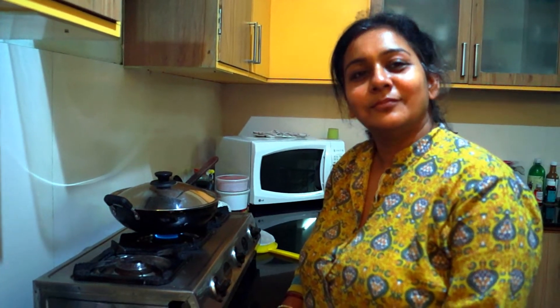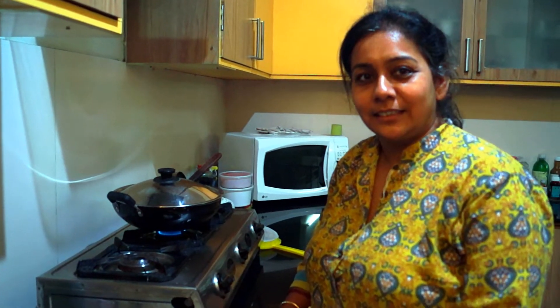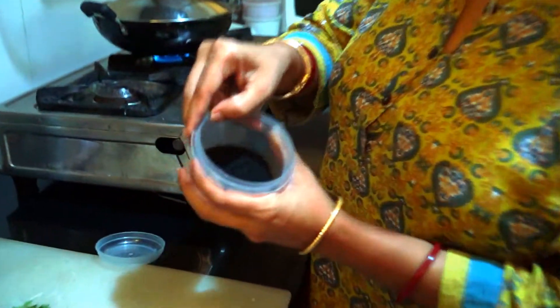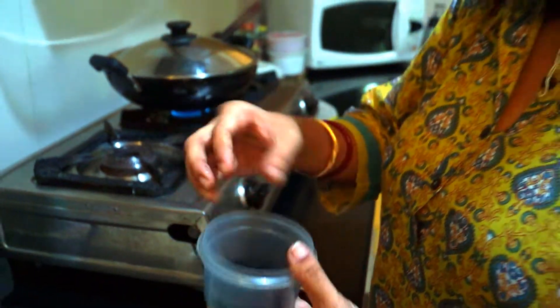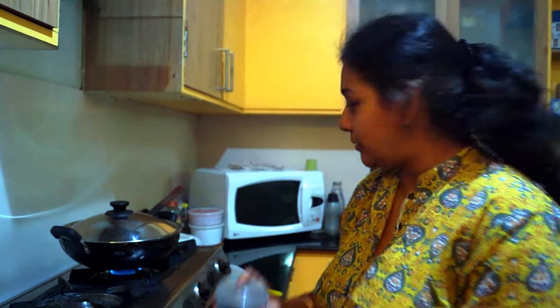I saw you putting kalonji seeds instead of mustard seeds — what's the use of that? As you can see, this is totally black in colour. It's called black jeera; the exact translation I wouldn't know, but typically we call it kalonji. It has a burning sensation similar to mustard seeds but a little different. This is also used for medicines — when you catch a cold, you can pack it in a small clean cotton cloth, make it into a bunch, and keep smelling it so that the nose clears. So it has medicinal benefits too, and it's often used in many dishes.